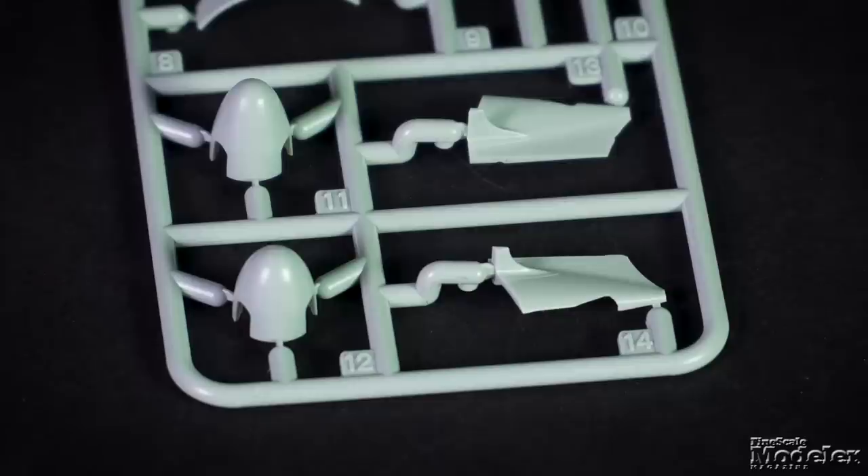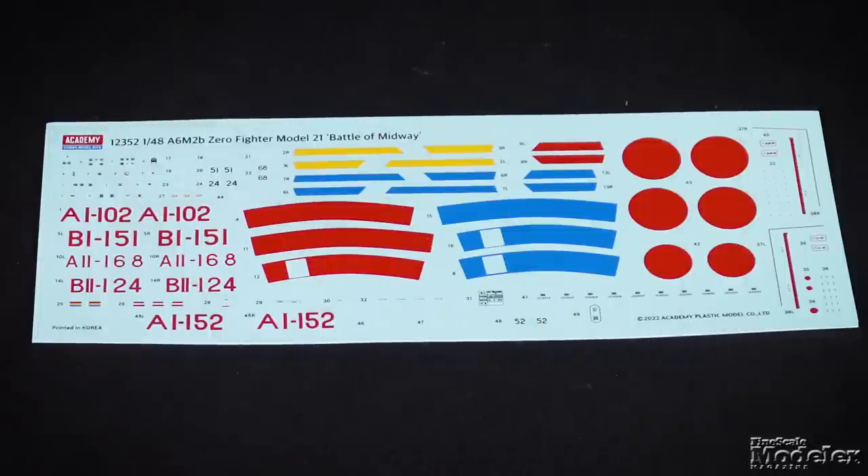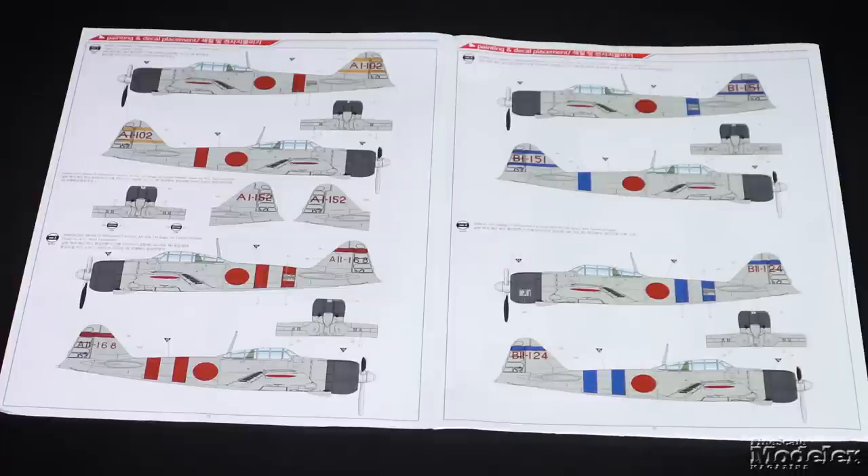An unused spinner is just one sign that Academy is planning to release other versions of the Zero. The clear parts have optional parts to pose the sliding section open. The gun sight and lights are also provided, and the kit includes pre-cut masks. Decals supply markings for five Japanese Navy fighters, all in early war markings — two aboard the Akagi, and one each from the Kaga, Soryu, and Hiryu. This is a sharp release with plenty of build options in the box.